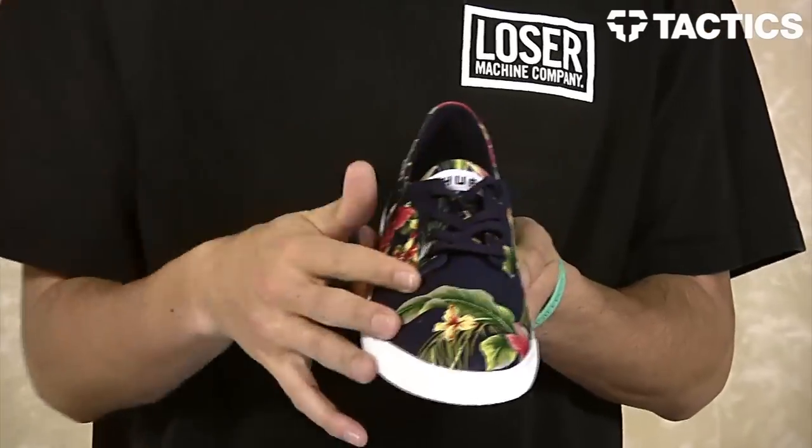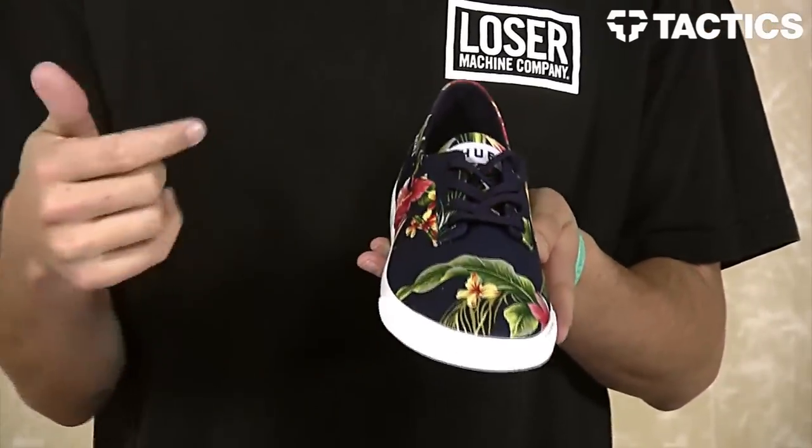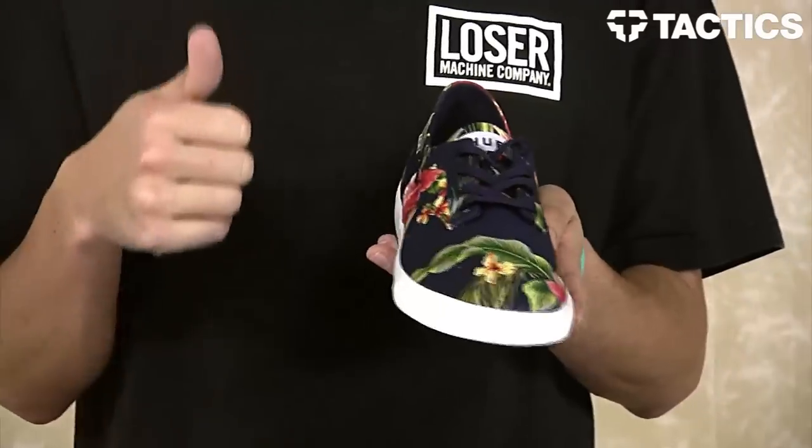As you can see, this is a low-top vulcanized shoe. It's got an all-canvas upper as well as an all-over print. Big one-piece toe cap, but because it's canvas, you're probably not going to want to skate them. When you're done skating, you want to look good — kick back, put these shoes on, you're good to go.